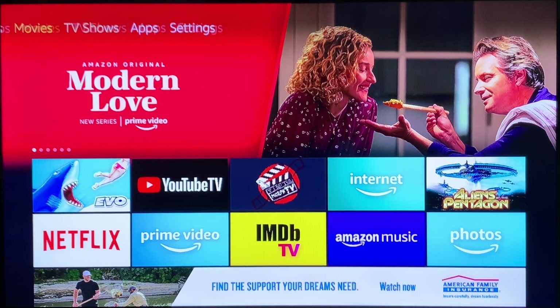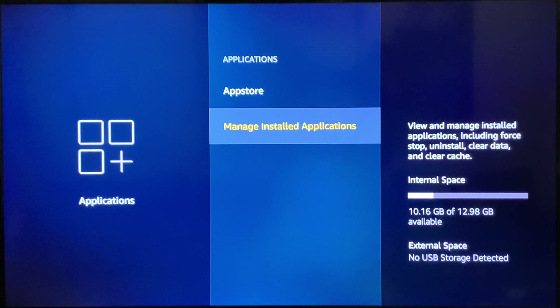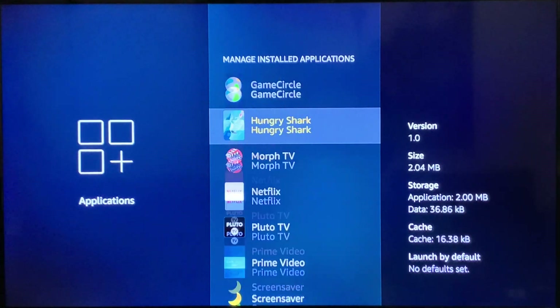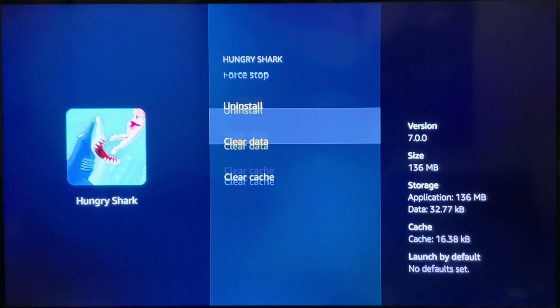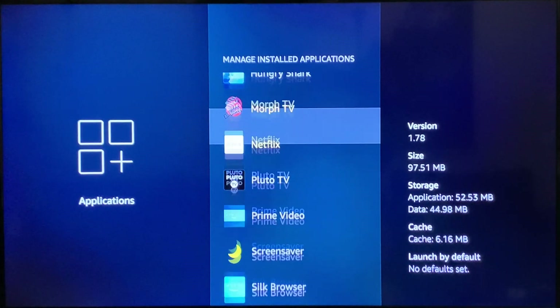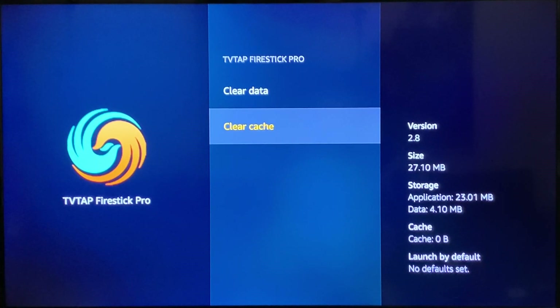To delete unwanted applications, go to Settings, then Applications, then Manage Installed Applications. Go through your apps and decide which ones you don't want. I can tell you I don't want Hungry Shark — I downloaded it just to demonstrate deleting it. When you click on an app, you can either clear the cache if you want to keep it, or uninstall it. I encourage you to clear your cache regularly. For example, clearing TV Tap Express's cache right now saved space immediately.